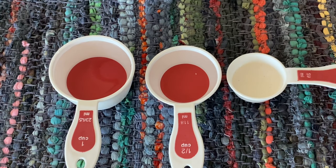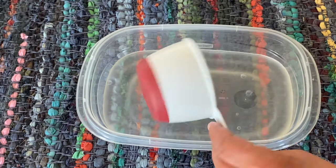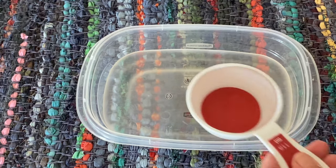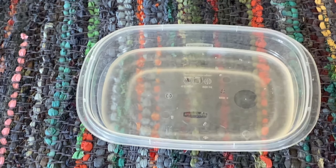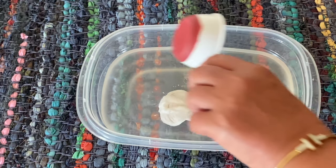To a disposable container, you're going to add two cups of cool water, a half cup of ammonia, and a quarter cup of liquid silver cleaning polish. You could easily cut this recipe in half if you just wanted to make a small cloth or two.